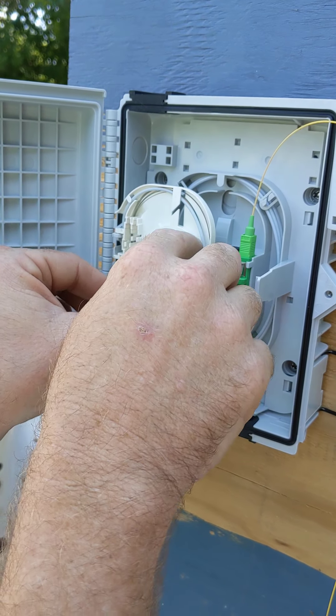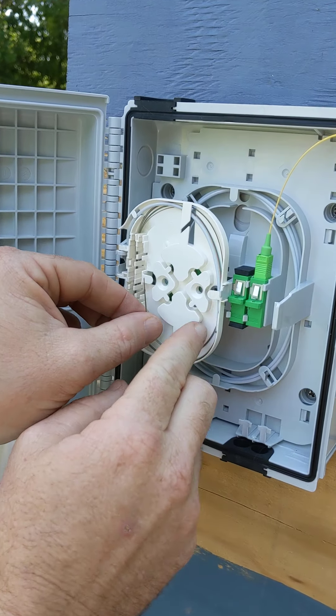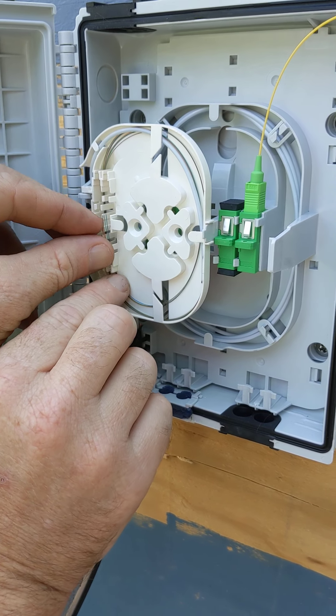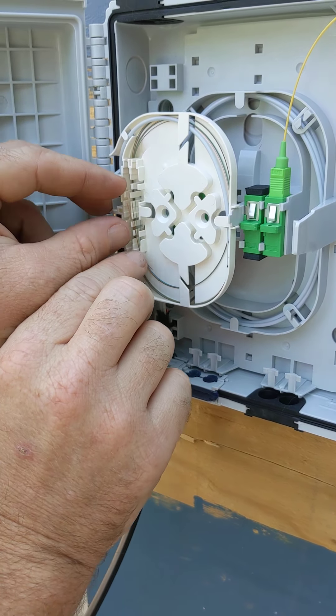Slide them in there — this is where your splice point is going to be, right here. Your fibers need to be cut when you pre-dress this to the middle of there. What I like to do is lay those fibers in there and cut them to the length where I'm going to make my splice.